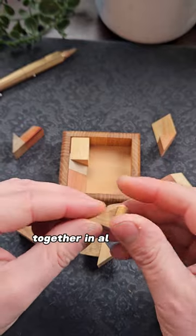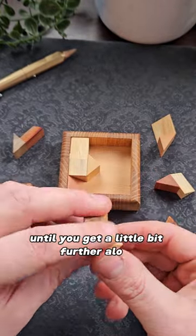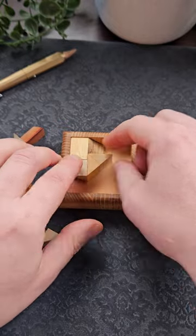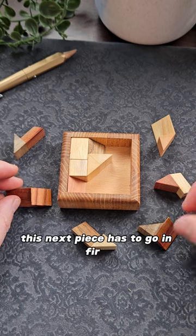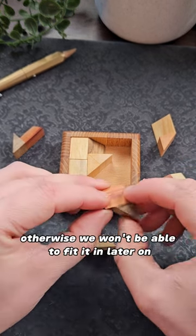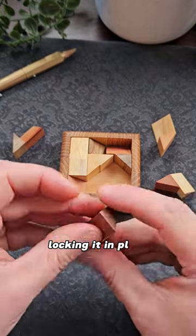The only problem is that they fit together in all sorts of possible combinations, so you don't really know if you're right until you get a little bit further along. The other thing you need to watch out for is putting the pieces in in the right order. For example, this next piece has to go in first otherwise we won't be able to fit it in later on. I'll put this one at the top right here and another piece will sit over the top of it locking it in place.